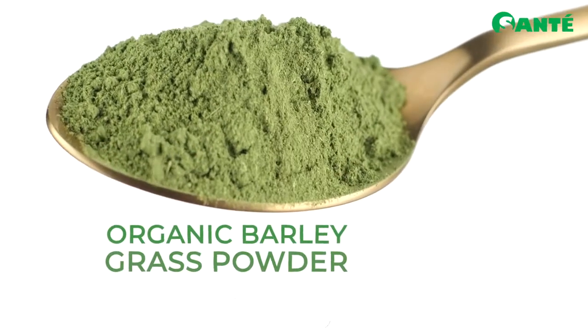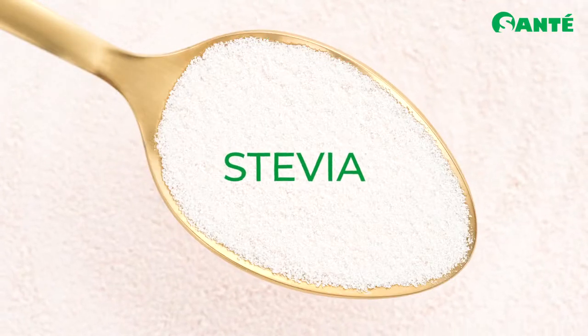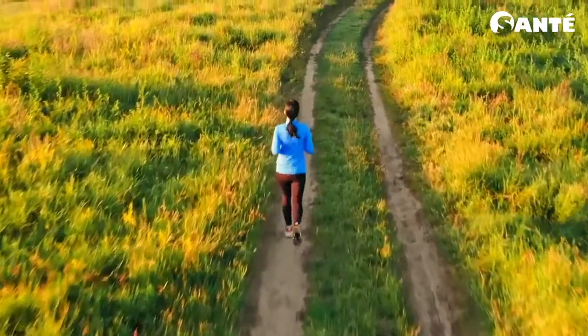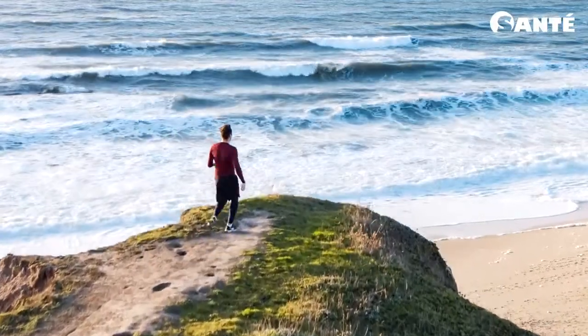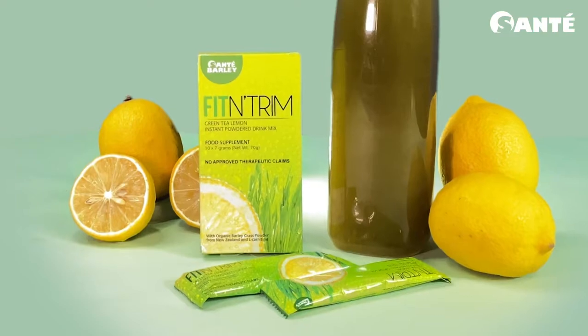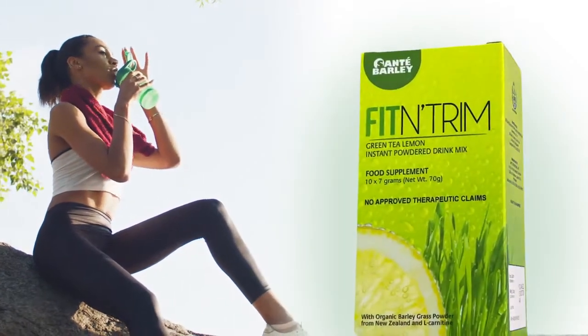Together with Sante's Young Barley Grass Powder and Stevia, Fit & Trim becomes an effective fitness booster. The best way to move towards achieving your goal is to eliminate the things that weigh you down. Trim off unhealthy habits. Get fit, get trim. It's time for Fit & Trim.